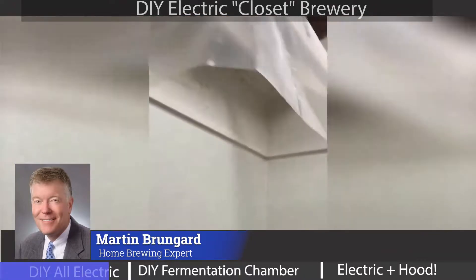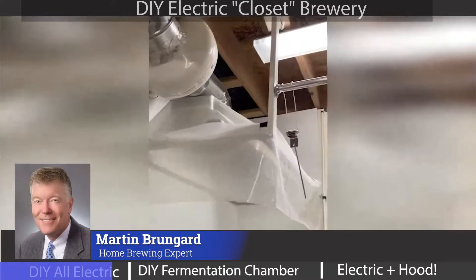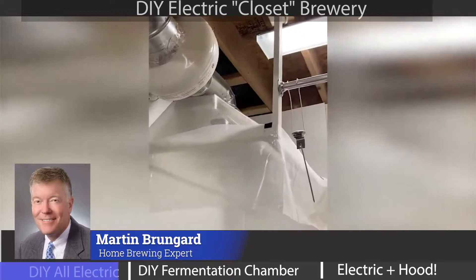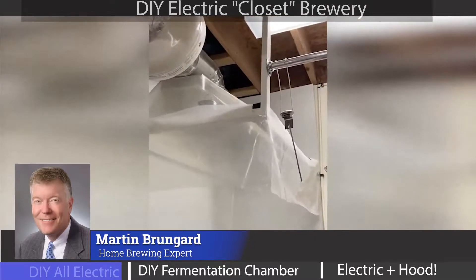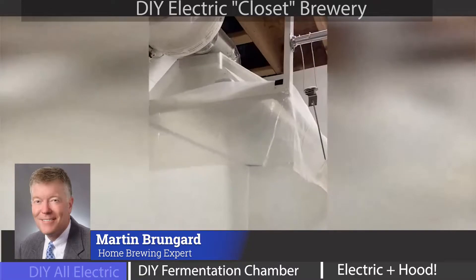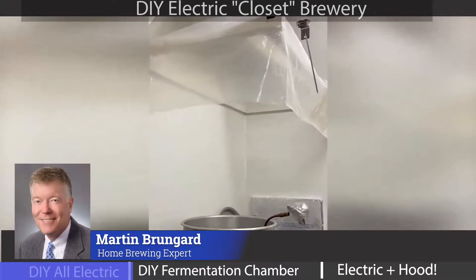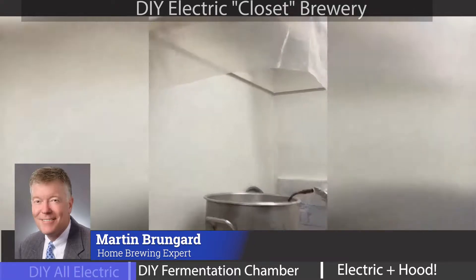Another thing I'd like to show you is my homemade vent hood — clear plexiglass so that the light can shine through. It's situated nice and high, but I've got a nice little curtain around it so that it helps capture steam better. It works very well.